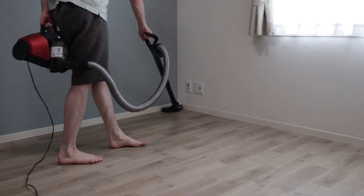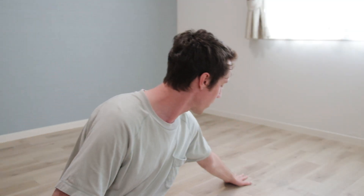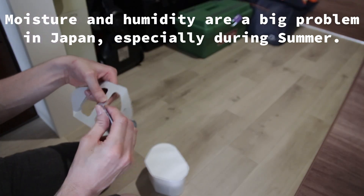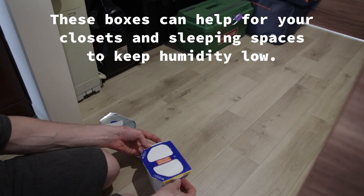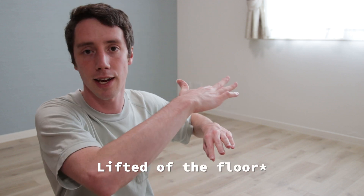So what is a futon and how do you put out a futon? If you don't have tatami, the kind of Japanese flooring, then you'll have kind of a problem with moisture. What you could do is put a frame, so it's kind of lifted off the floor and has some amount of air circulation going through.